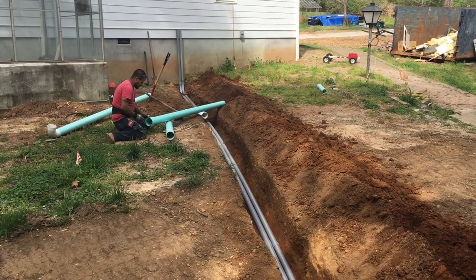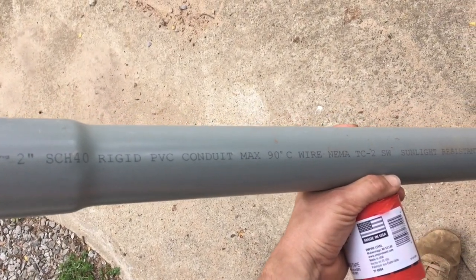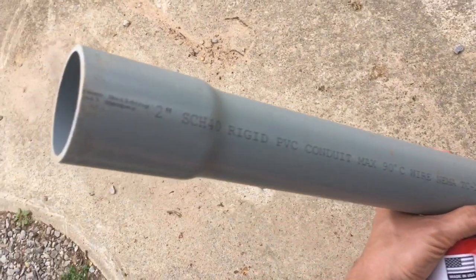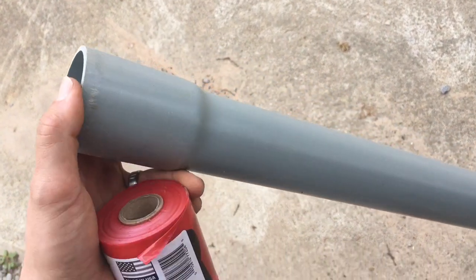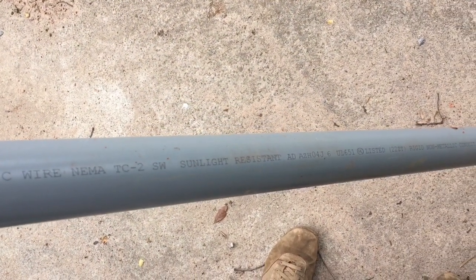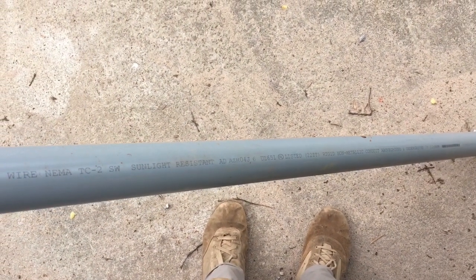Let's talk a little bit now about what type of conduit we're using. I'm using 2-inch Schedule 40 rigid PVC conduit — this is the gray stuff, not white. It has belled ends, which you can also get on water pipe, but this is electrical conduit. This is what we use in the States. You can also get Schedule 80 and Schedule 120, which relates to the thickness of the wall of the pipe. But this Schedule 40 stuff is plenty beefy for what we're going to be doing — we're going to be pulling wires through it.